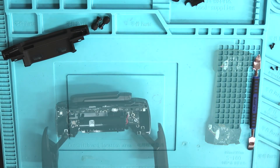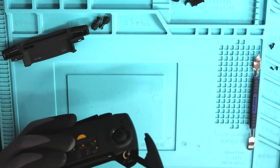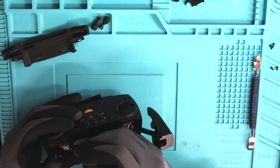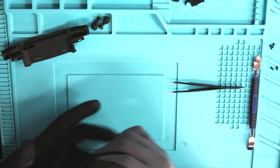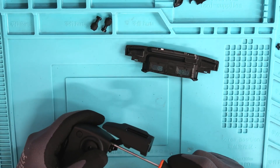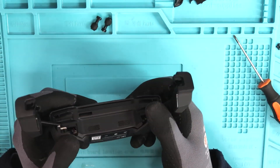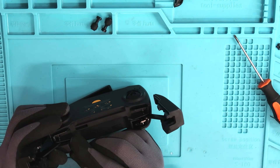We are pretty much done here. Let's get the face plate back onto the controller, plug back in our joysticks, and reassemble the last couple of parts. Now that we have our bottom plate back on the controller, we can reinstall the covers and get those two screws back into place.